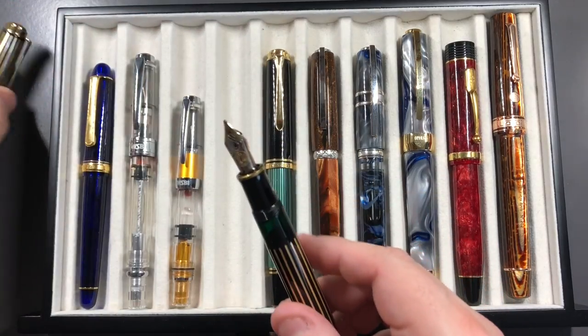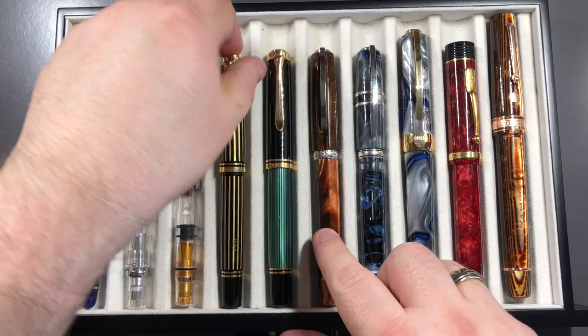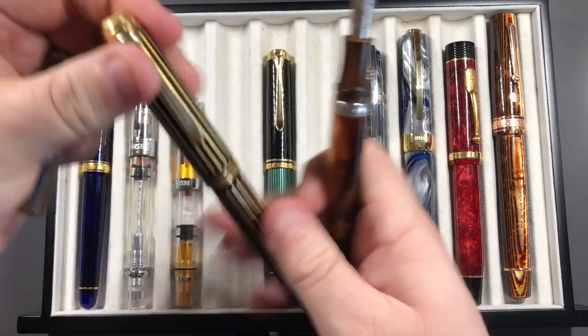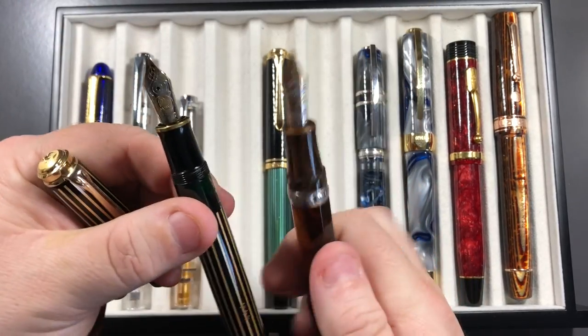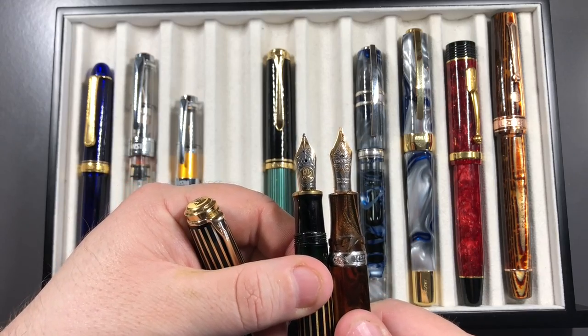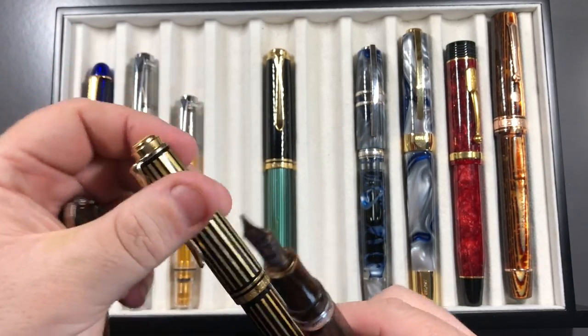The Viscontis come with a number six size nib as well, so really similar to that of the Pelikan M800 — you're not going to see a lot of difference there. The London Fog Homo Sapiens also tend to have the same number six size nib.